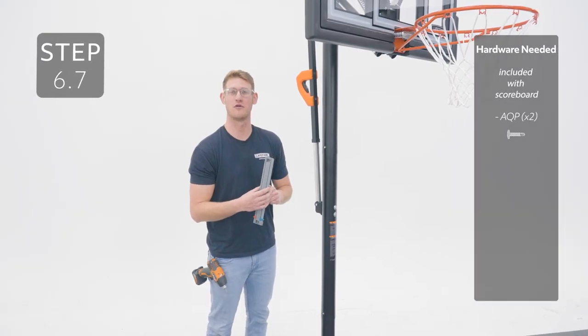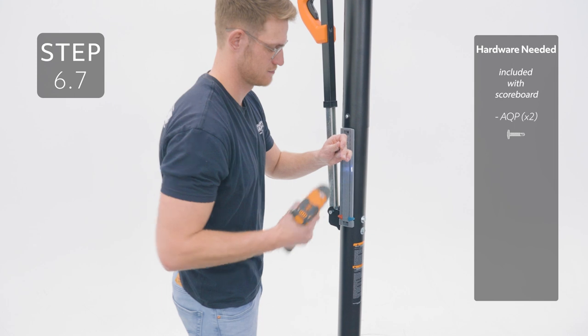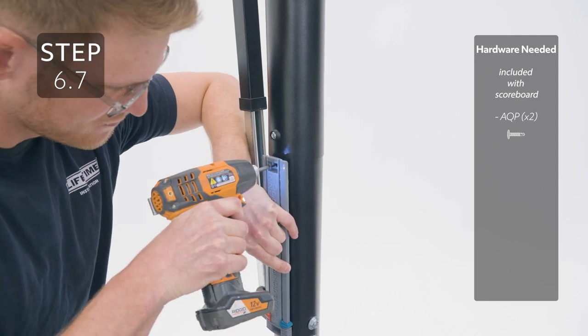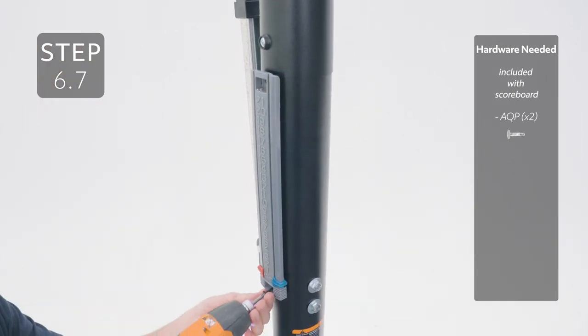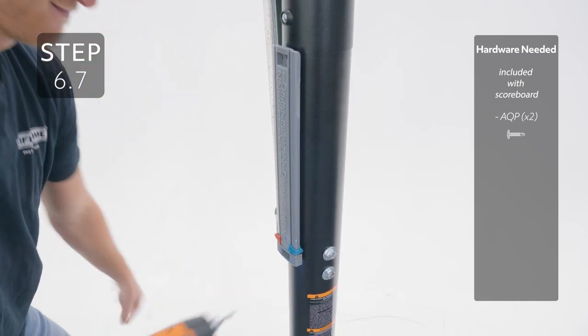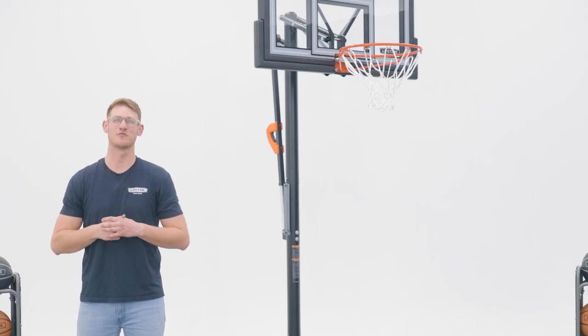Attach the scoreboard to the side of the middle pole by adding a self-tapping screw to the top and the bottom holes. If you found this video helpful, give us a thumbs up. For more content like this, subscribe to our channel. If you have any other questions, feel free to reach out to our customer service team and check out our other amazing products at lifetime.com.